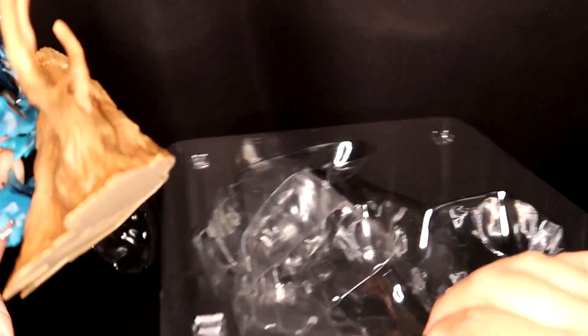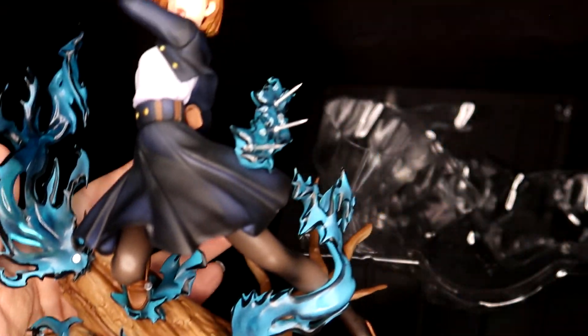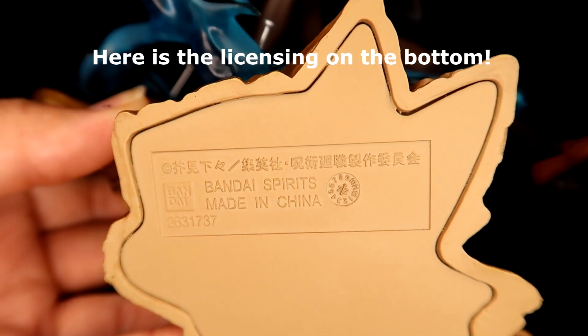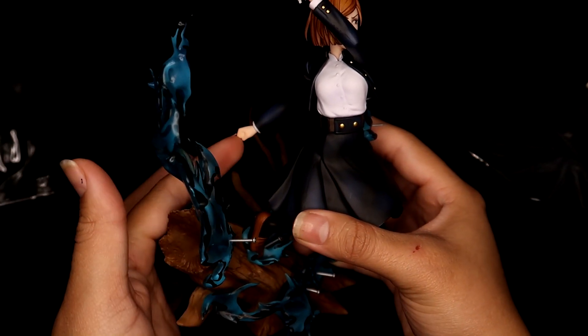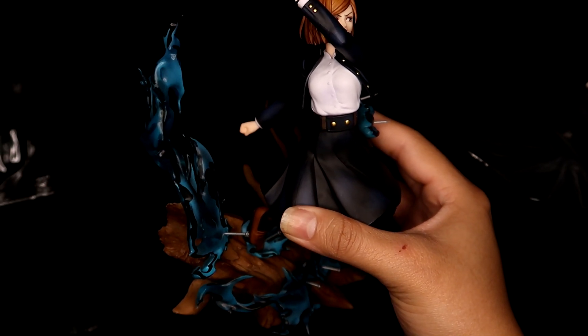She is one piece — you don't have to assemble anything. She would look amazing with some LEDs, I think. And with her hand being closed here, it would look cool if she was holding a nail.